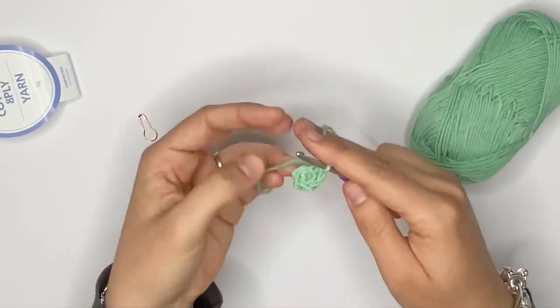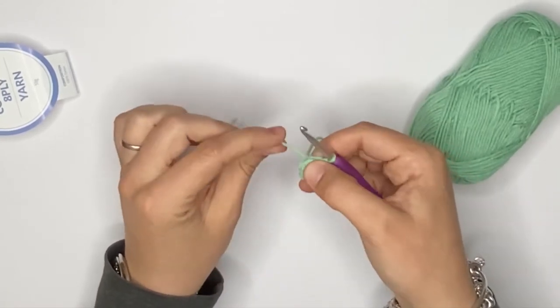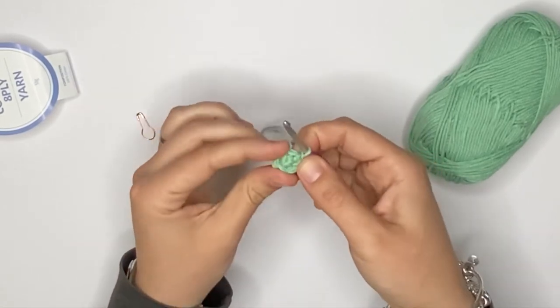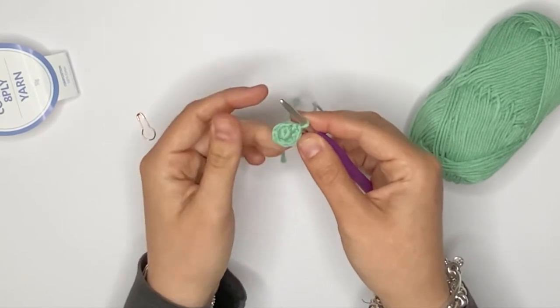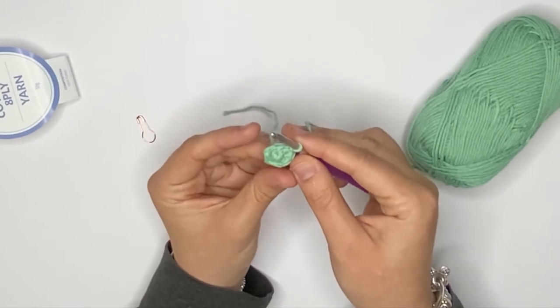Now that you've finished your second round, you'll see you still have that little hole in the middle. Well, if you pull on that yarn tail now, it's completely closed. I don't recommend pulling it until you've actually finished that second round — it just makes it a lot easier.